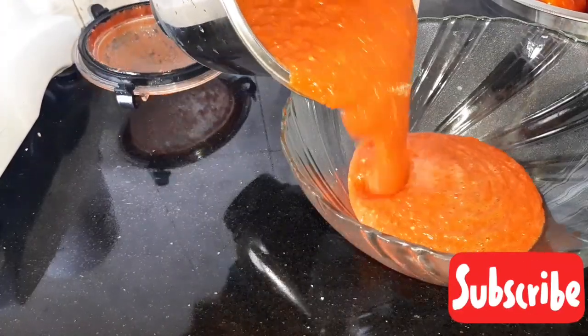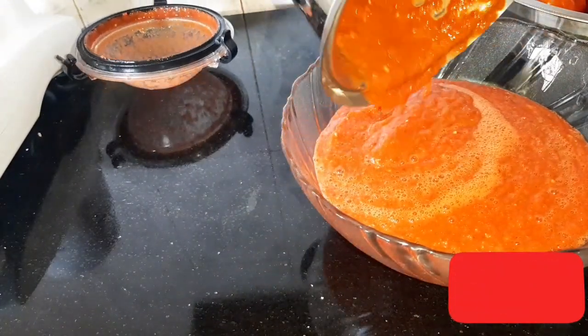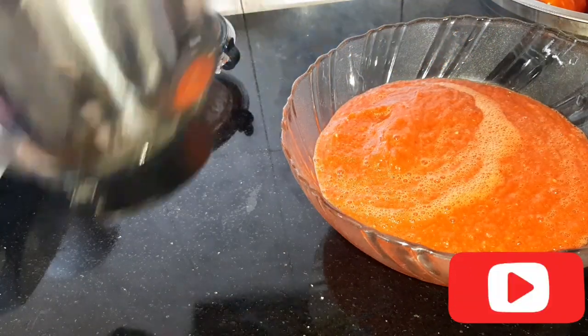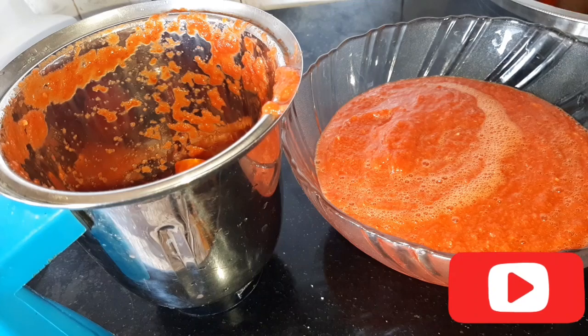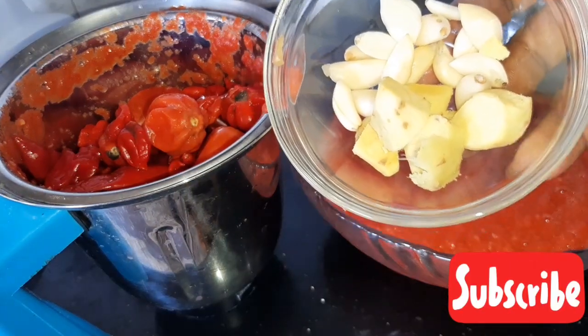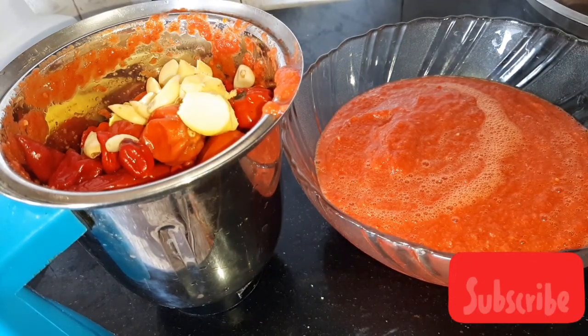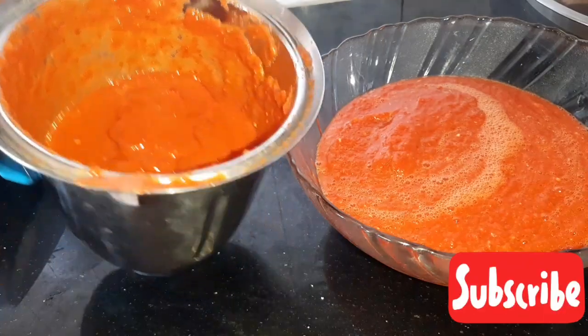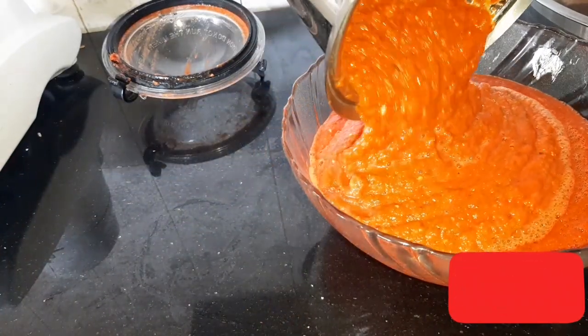Those are the finished blended tomatoes. Now let's blend the other ingredients — this is my ginger and garlic. I'm just going to be blending everything together. Now we are through blending our tomatoes.